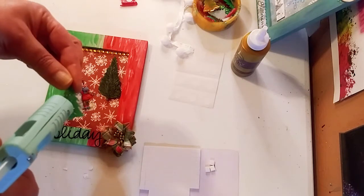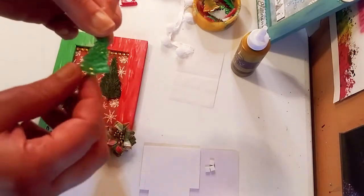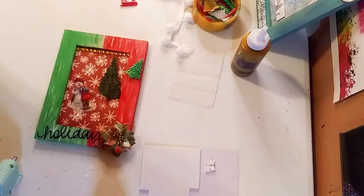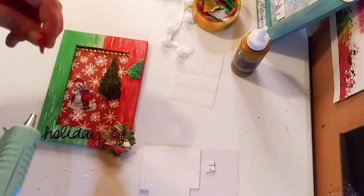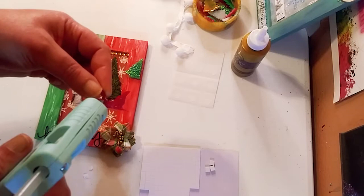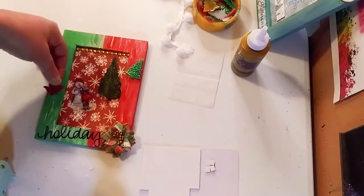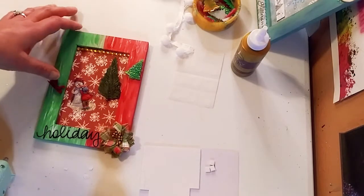Now we're going to take one of my resin pieces that I already made about a month ago and put that down right on the side of the frame — just gives it a little extra dimension, different feels to it. Then I'm going to take that cute little sleigh and hot glue that to the other side of the frame. Right there is perfect!